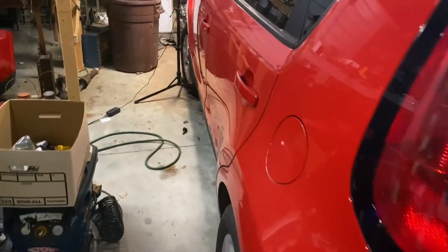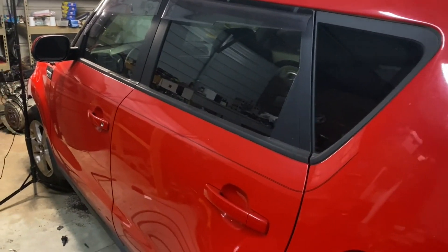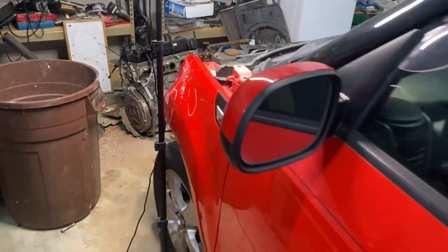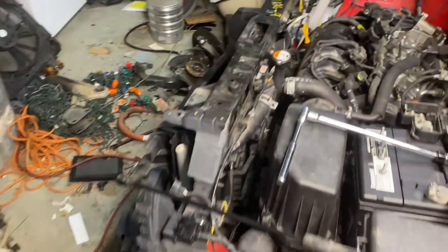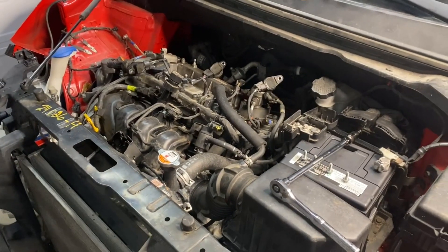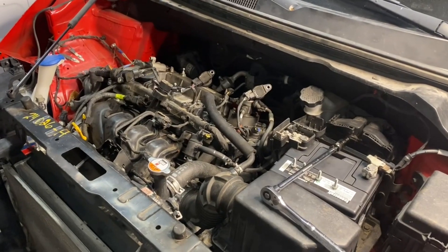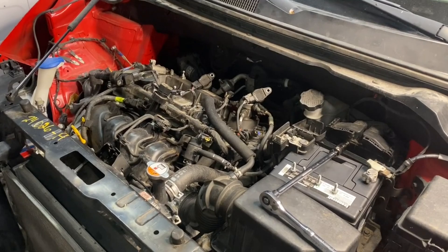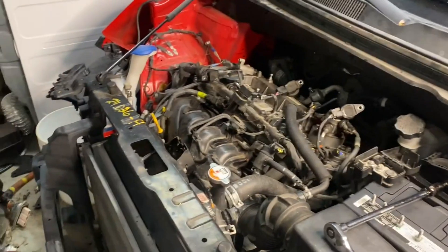In this video, we're going to be looking at spark plugs and talking about how you can read spark plugs to tell what's going on with your engine. This is out of a 2019 Kia Soul with a 1.6 four-cylinder gamma GDI motor. GDI stands for gas direct injected — just a little bit of history so you'll know what's going on with the car.